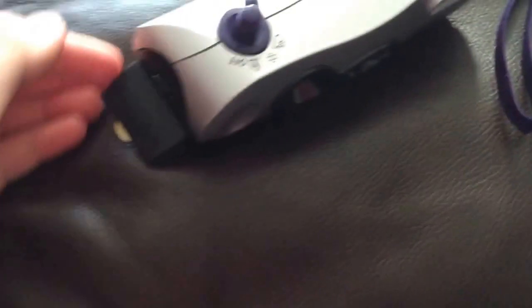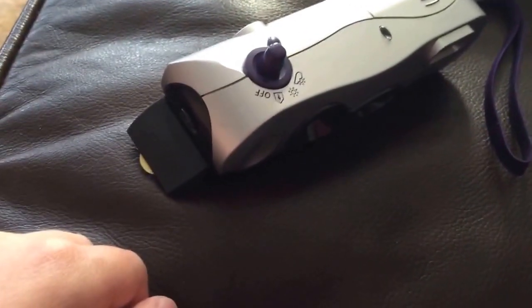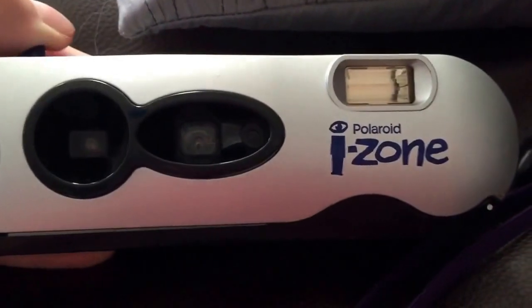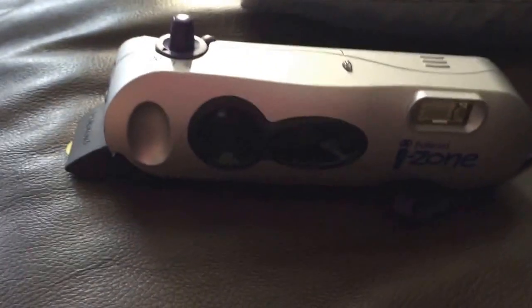Yeah, so that's all I have to say about it. I think it's a great camera. Anyway, this has been a Polaroid I-Zone camera review part two. See you later, peace.